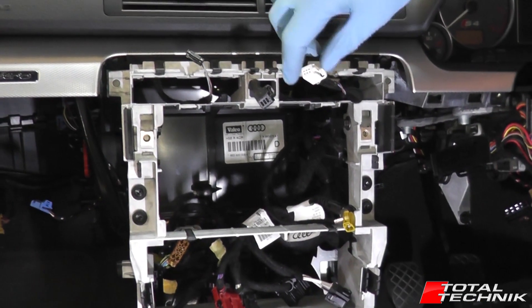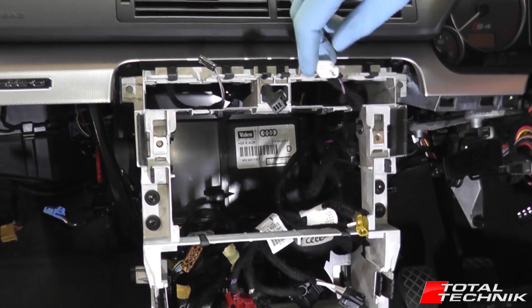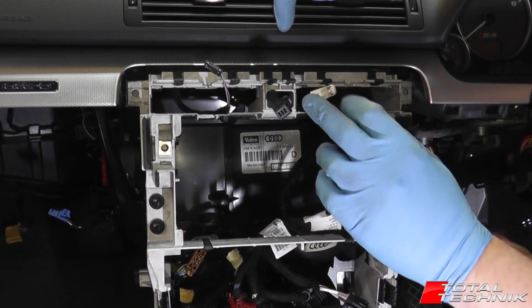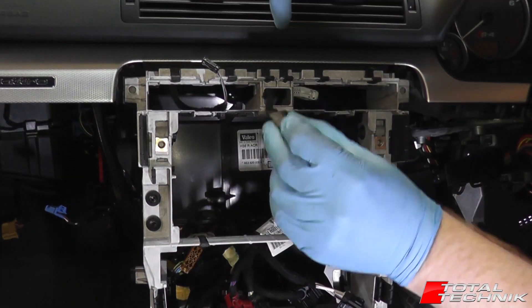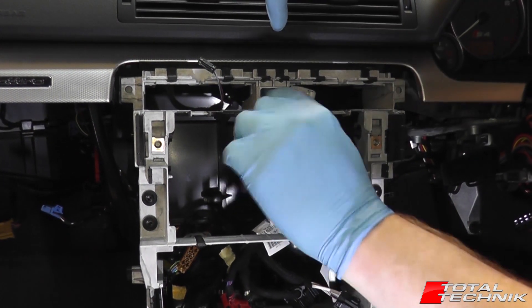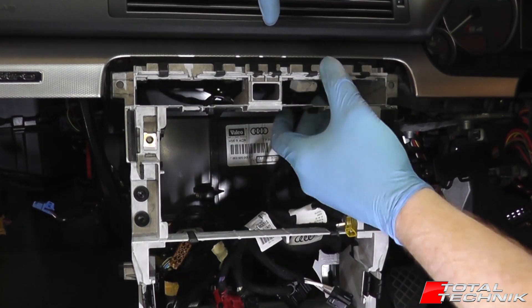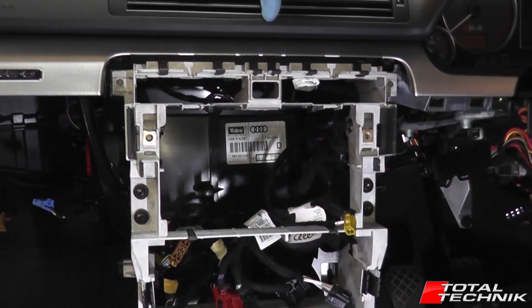So with those components removed, as you can see you're left with these electrical connections — this is why you actually have to remove them. Before we can remove the stereo cage itself, let's just push those back in so they're not going to get hooked up on the way out. Push those in, they're out the way, and then we can move on to the next stage.